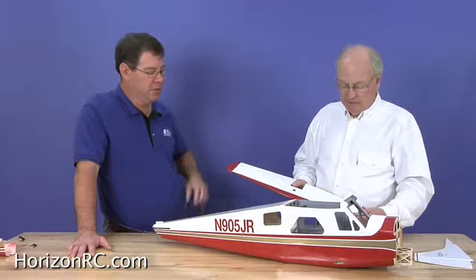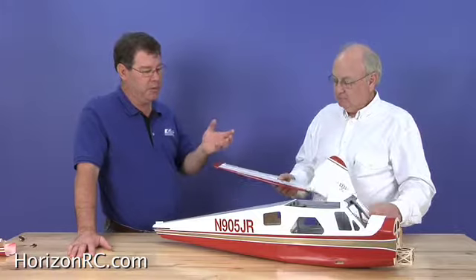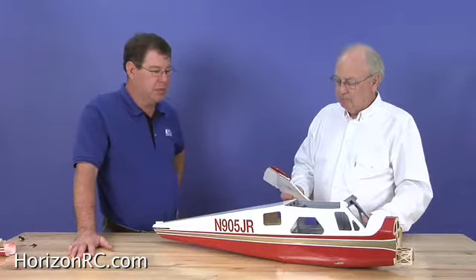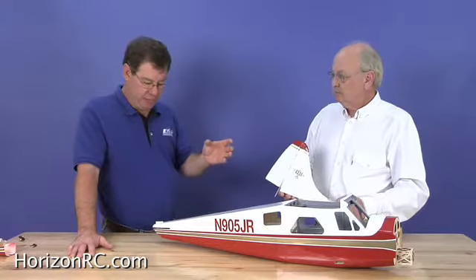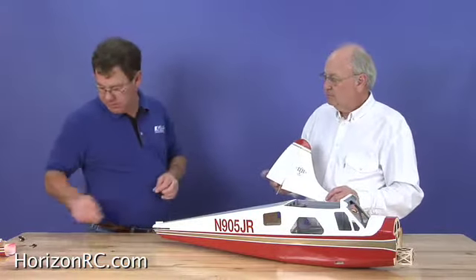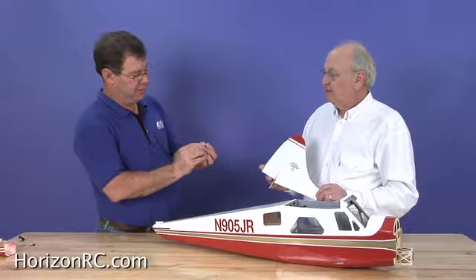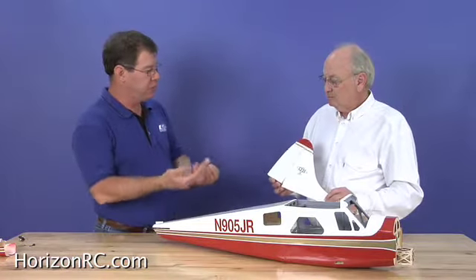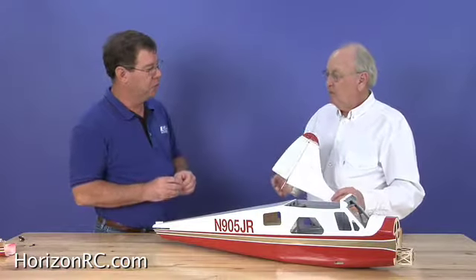What we're going to do is talk a little bit about the tail surfaces initially, and hinging and how we do that at the factory, and then what the modeler needs to do when he pulls them out of the box. From there, I want to discuss the covering, and then there's been a number of questions regarding a statement in the manual about these control arms for the rudder and the tail wheel. We have made some changes to the kit, and that's probably where the confusion is coming from, so I'd like to go through all that today.